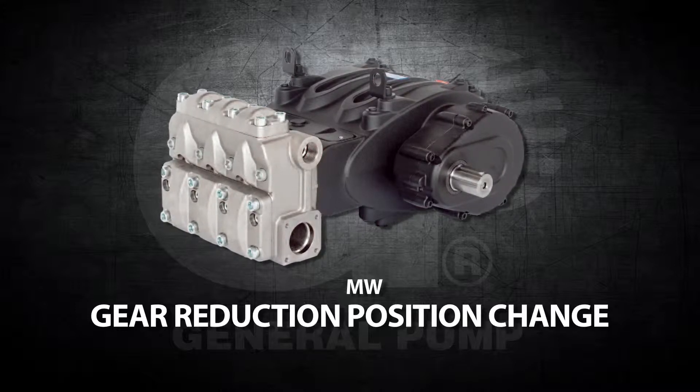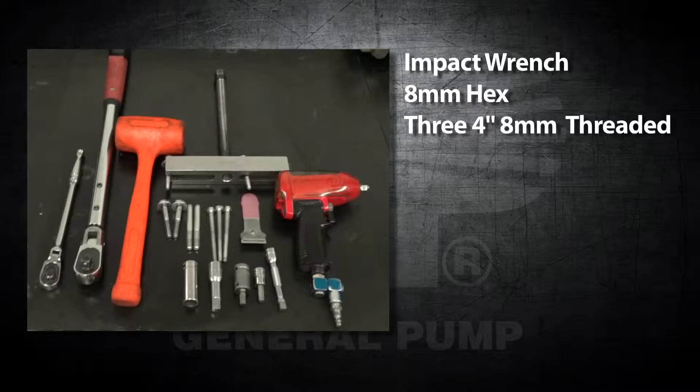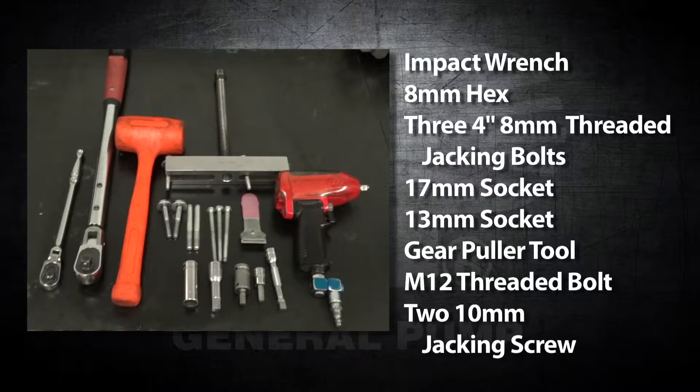The tools and supplies needed for this repair are an impact wrench, an 8mm hex, three 4-inch 8mm threaded jacking bolts, a 17mm socket, a 13mm socket, a gear puller tool, and an M12 threaded bolt.